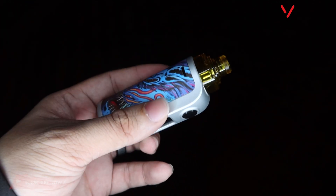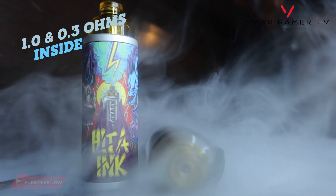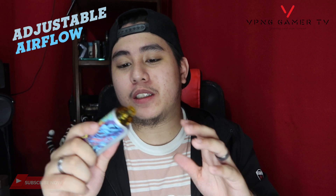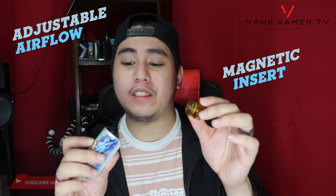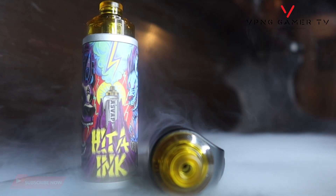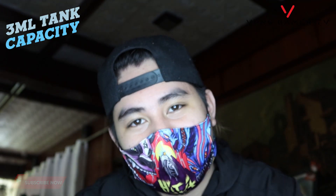May kasama na syang RTA or parang cartridge kumbaga — dalawang OCC guys: isang 1 ohm at saka isang 0.3 ohms na OCC sa loob ng box. Adjustable airflow sya guys. Demagnet nga pala yung RTA nya dito sa mod — pag nag-click sya, hindi sya malalag kahit anong alog mo. Capacity nga pala ng tank nila is 3ml, so madami-dami na sya guys.